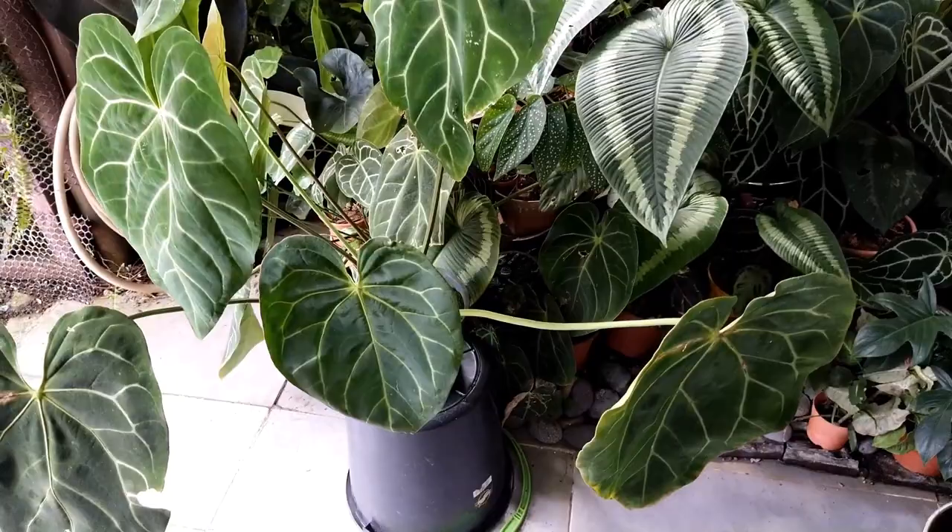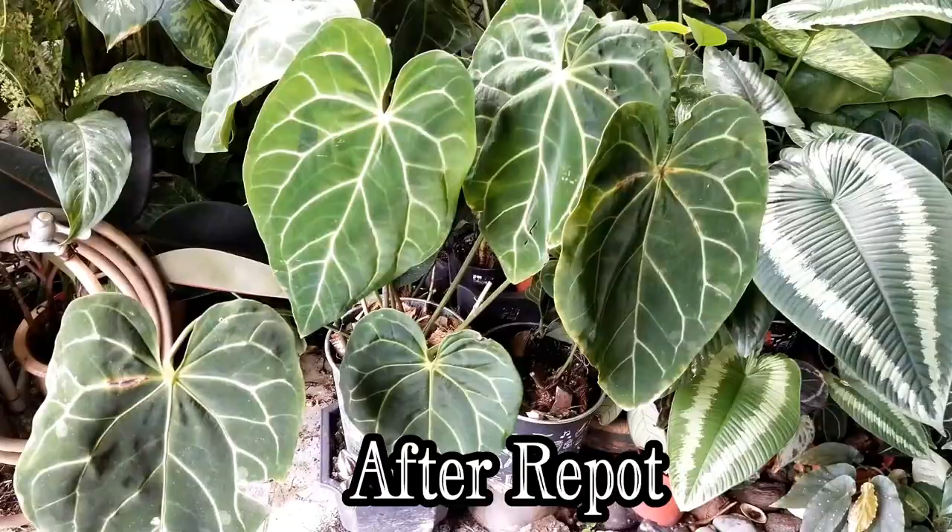I've now come to the end of my video. If you're interested, check out my other videos concerning anthurium plants. Please subscribe, like, and leave your comments and thoughts. See you again in my next video — take care and enjoy yourself. Bye.